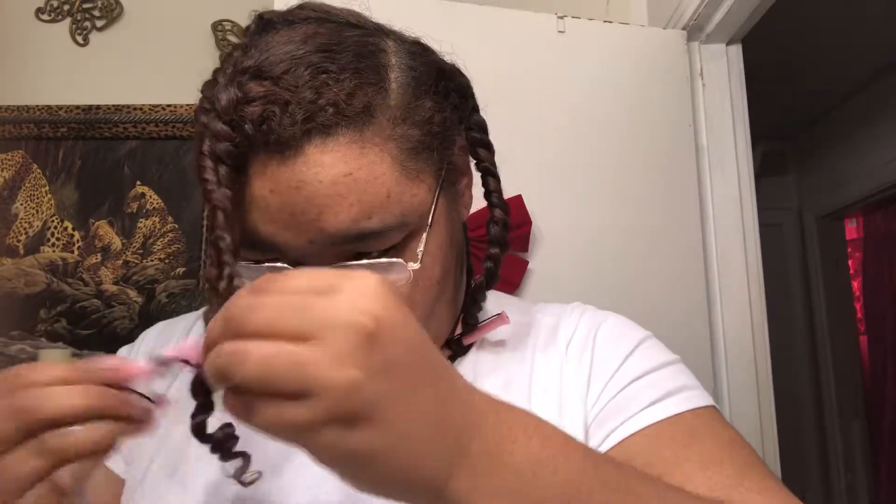Now I am taking down my perm rods — I'm just taking them down in the opposite direction I put them on, and as you can see I got a really, really good definition.